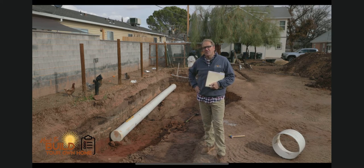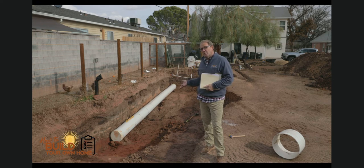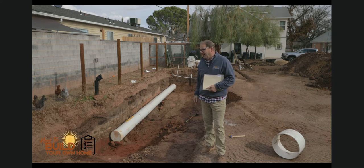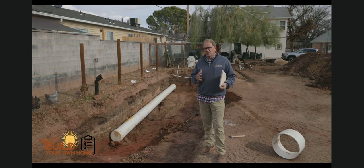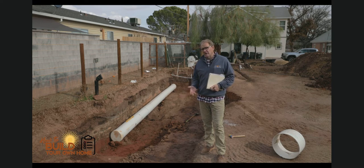Hi, this is Keith with How to Build Your Own Home. I have an interesting series here — I'm doing something in my backyard and I figured I'd share it with you. I'm building an earth battery. If you search that on YouTube or any search engine, there's a lot of discussion about how to keep a greenhouse cool in the summer and warm in the winter.